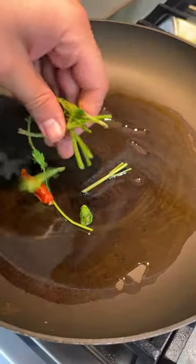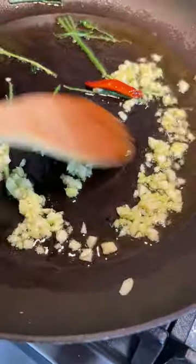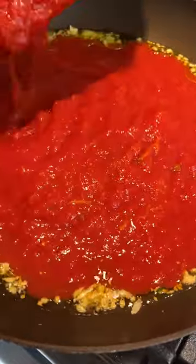Pour some olive oil into a pan, then throw your stems, red chili pepper, and garlic in. Give that a mix until the garlic's fragrant, then remove your stems and add in the tomatoes.